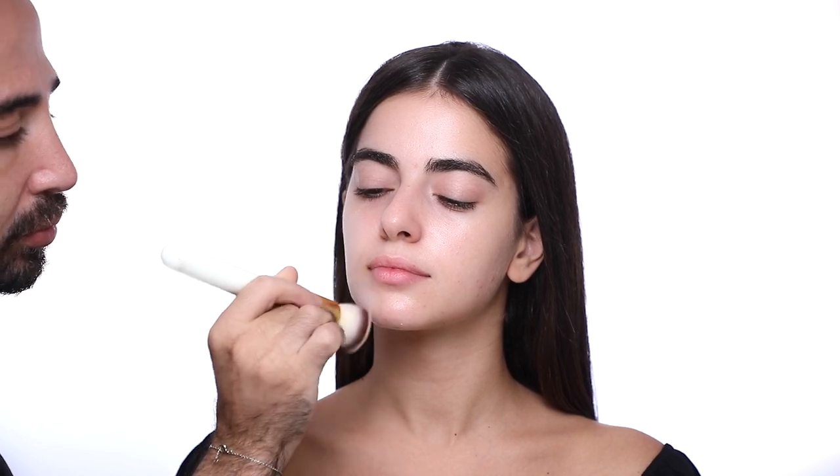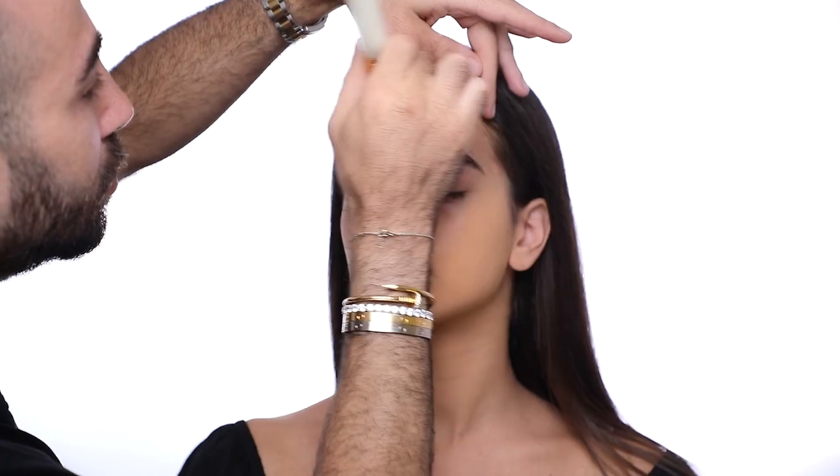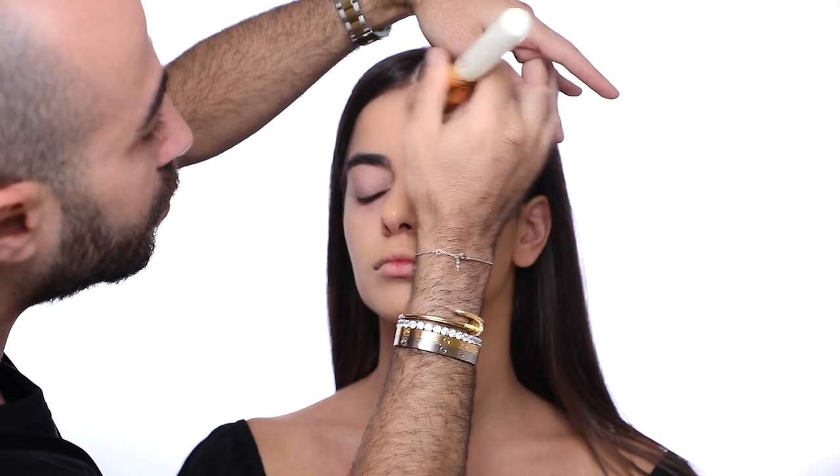Next I'm going to start with the foundation in the Divine Matte Liquid Foundation number 25, to make sure that I unify her skin tone and make sure that my canvas is ready for makeup application.